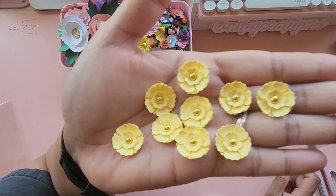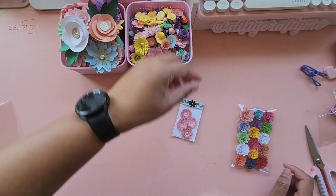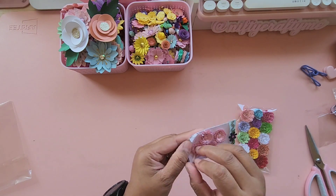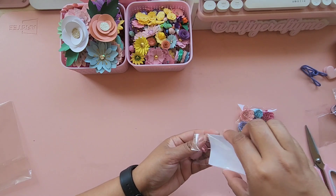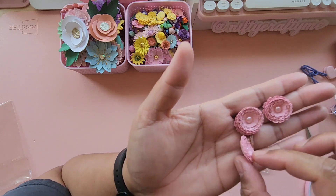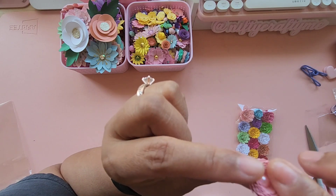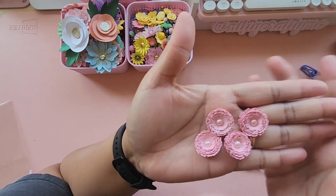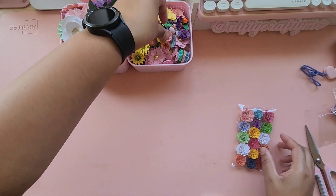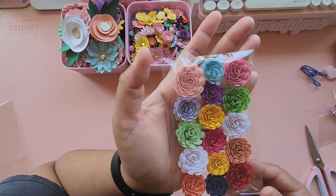So so pretty! She has some gold centers on those. And here's another pack right here — for this one she used pink, and also pink pearl centers, with lots and lots of layers.